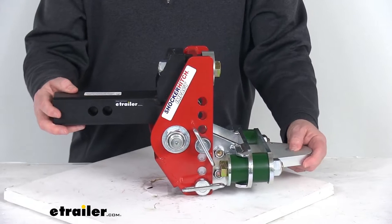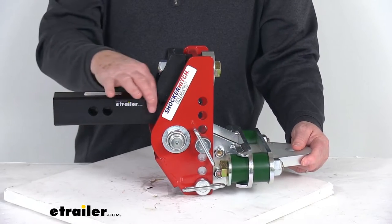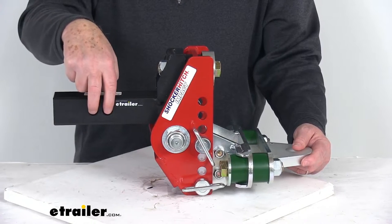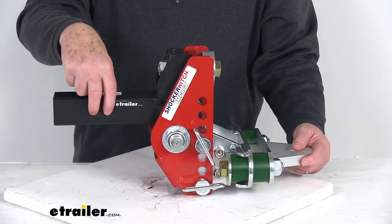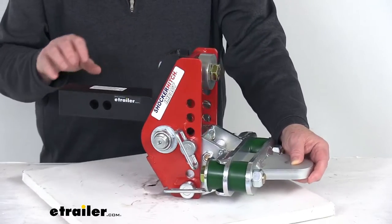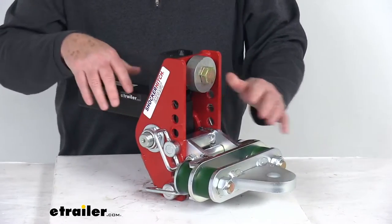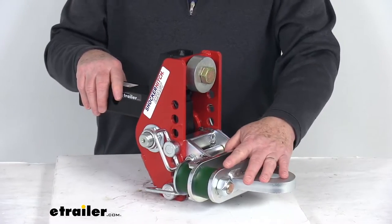This is a nice grade 50 steel plate construction. The cold rolled steel shank provides maximum durability. If you notice in the shank, it has two hitch pin holes, and the diameters of those hitch pin holes are five eighths of an inch. It does have a nice premium powder coat finish on the channel mount and a zinc plated finish on the cushioned drawbar.